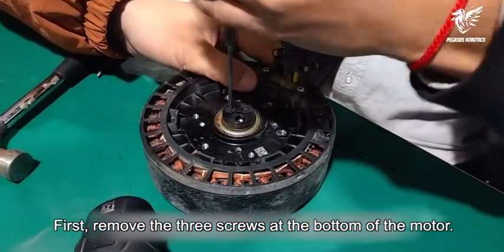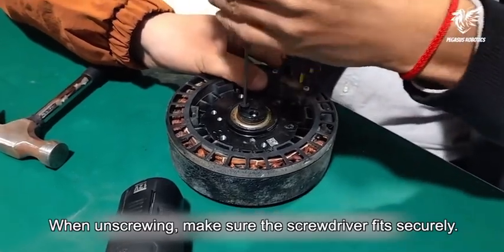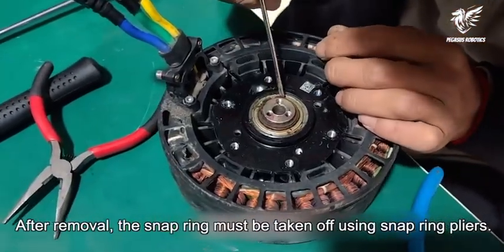First, remove the three screws at the bottom of the motor. When unscrewing, make sure the screwdriver fits securely. Once the screws are out, remove this part.